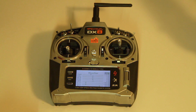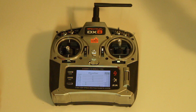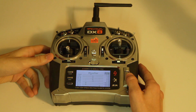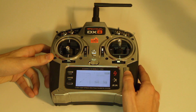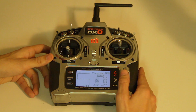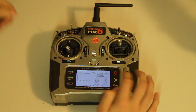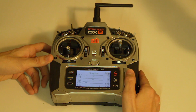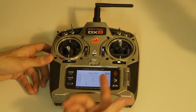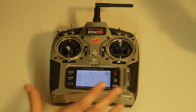The values shown here are the values you see with the pitch curve, so don't get confused by that.